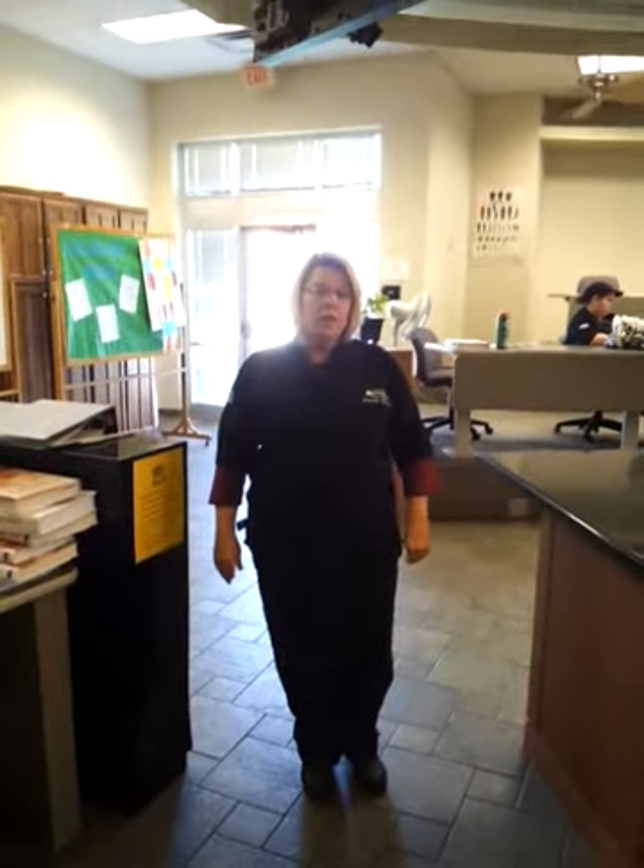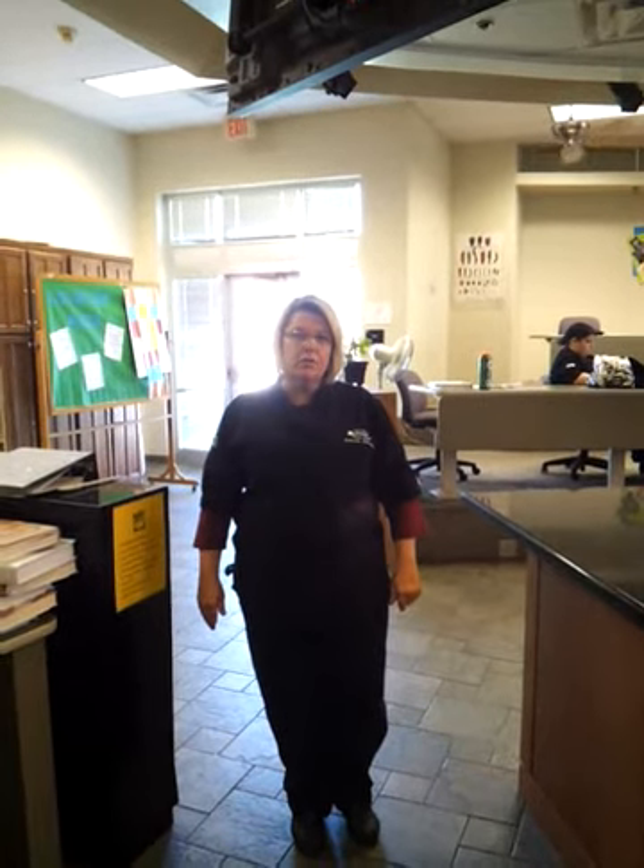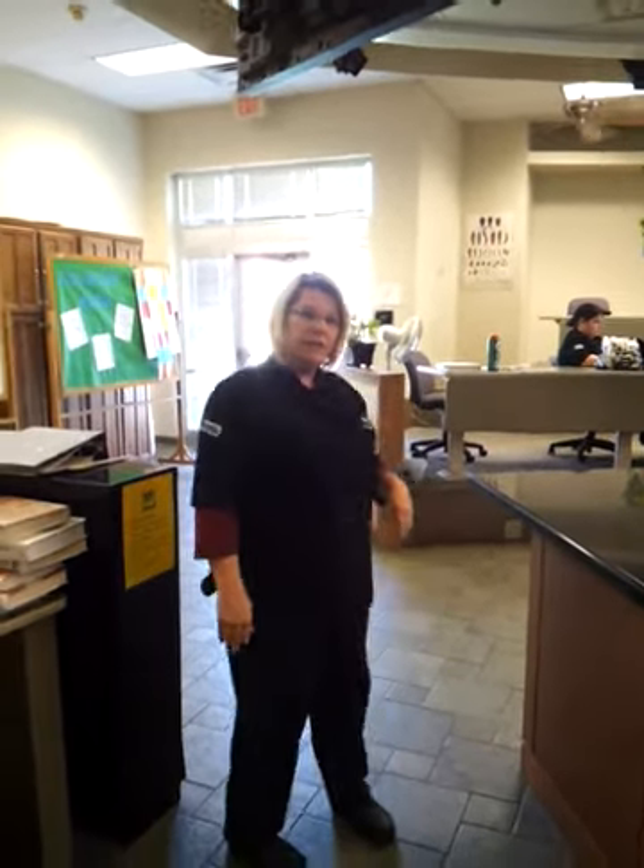Hi, my name is Tara Cole. I am the Culinary Arts Instructor at Tri-County Technology Center in Bartlesville, Oklahoma, and welcome to my classroom.